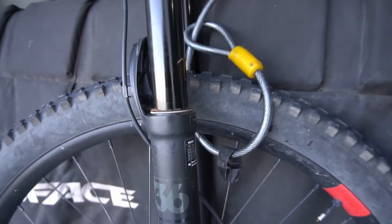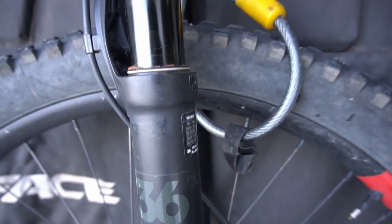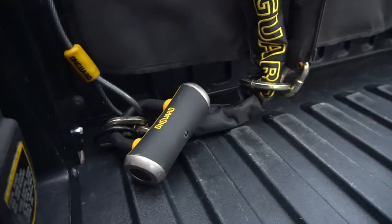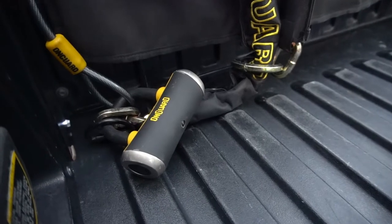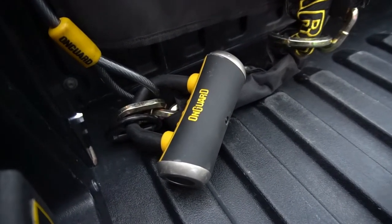I like pairing it with a cable lock as well when I'm locking up my mountain bike on the back of my truck. I run a cable lock through the front tire then down to a D-link in the bed of my truck, where I can lock the Mastiff Lock as well as the cable lock up. It makes it difficult for a thief to get in there and try to cut or pick the lock because of the tight location.